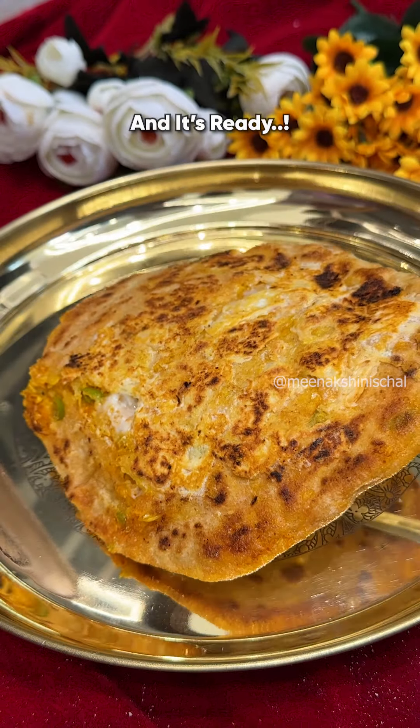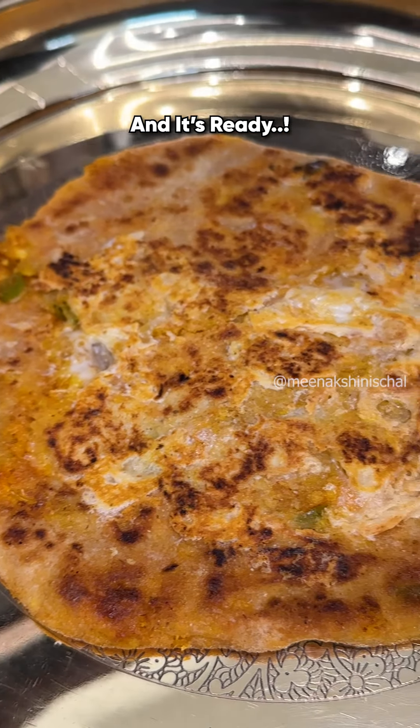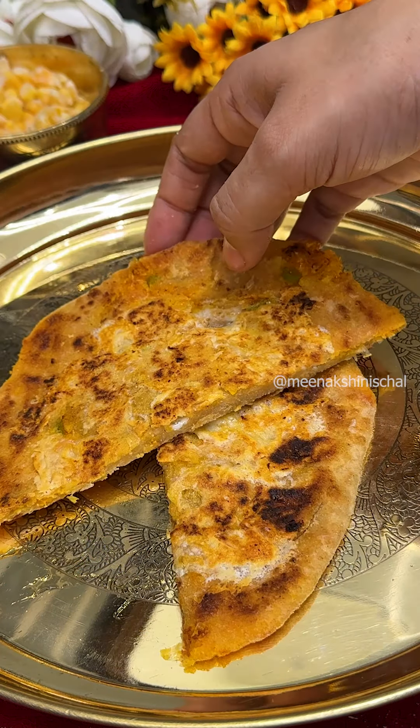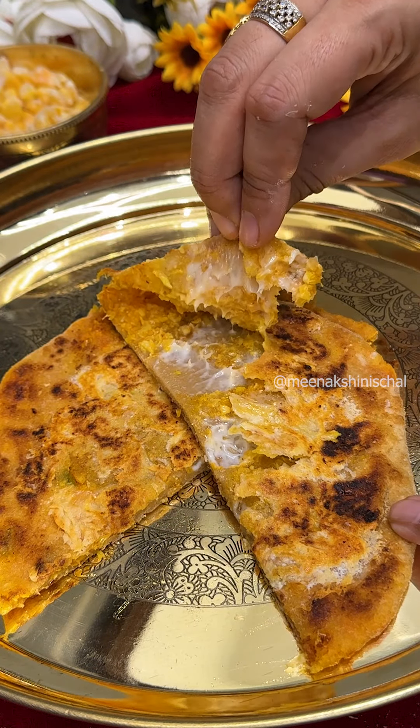Corn and cheese parantas are ready. That's the end of this recipe.